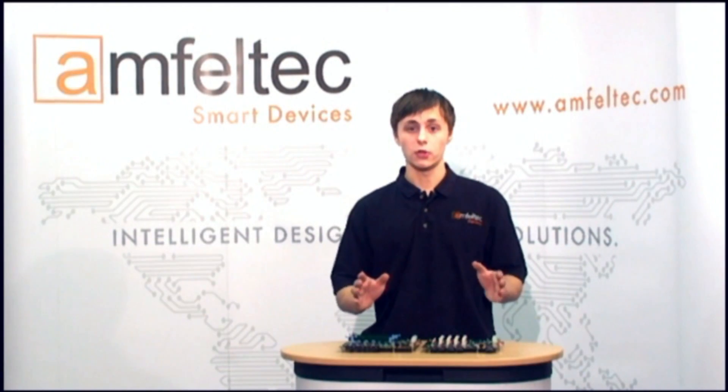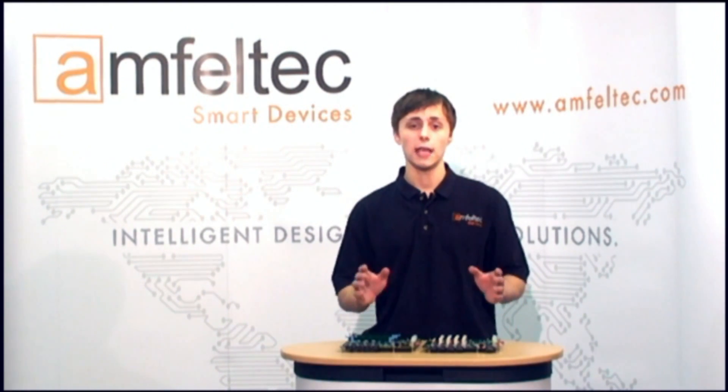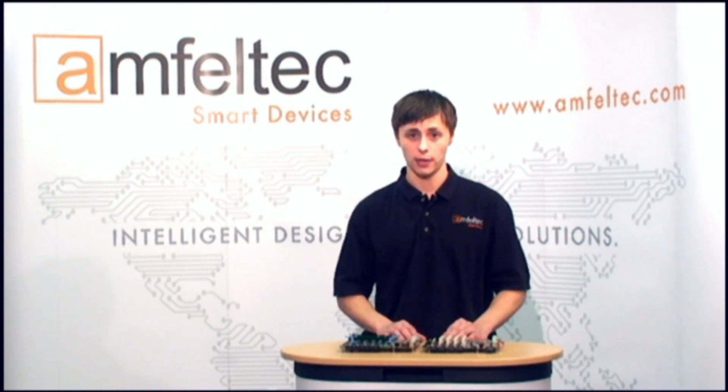All of our products are the result of years of hardware and software development. We use these devices every day in our production line, and their reliability is time-tested. You can find additional information about our backplanes and other Amphenol Tech innovative products on our website: www.amphenoltech.com.